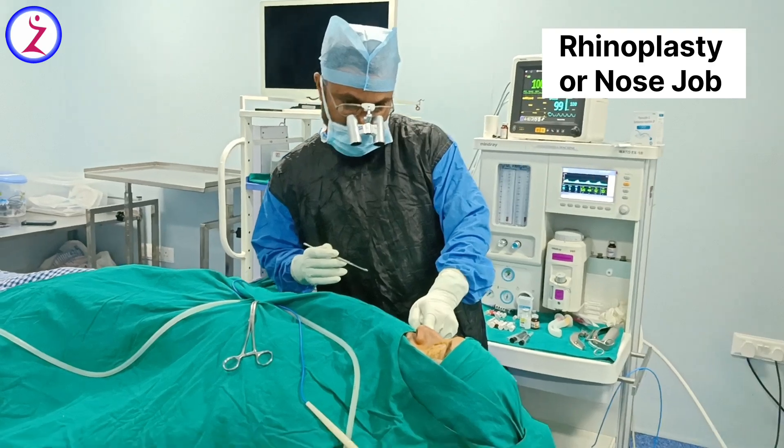He wants a more sharpen nose, so we are planning for tip plasty. He also has a little deviation of his septum, so we are correcting the deviated nasal septum along with a septoplasty.